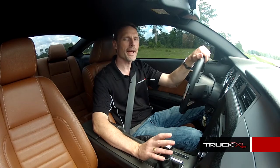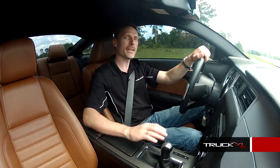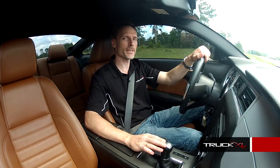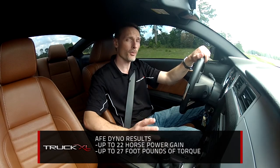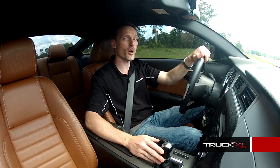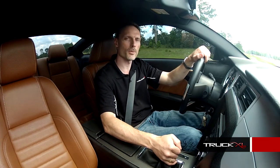Now we've installed the new AFE cold air intake system and throttle body spacer. AFE has dyno tested this cold air intake system, measuring up to 22 extra horsepower and 27 extra foot-pounds of torque. A throttle body spacer can add another 10 horsepower by itself as well. So let's take it for another spin and see how it actually feels on the road.